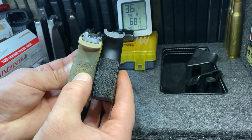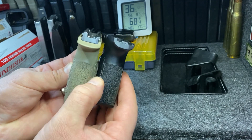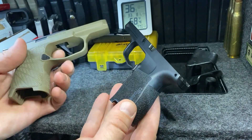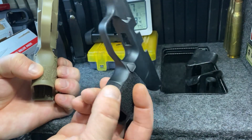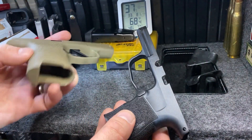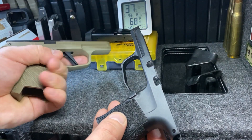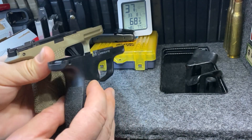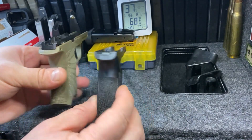It's got some deeper stippling and also that same stippling pattern on the front. You can see there where you can get a little bit better grip here with your backhand.